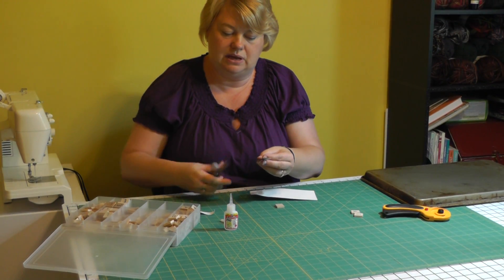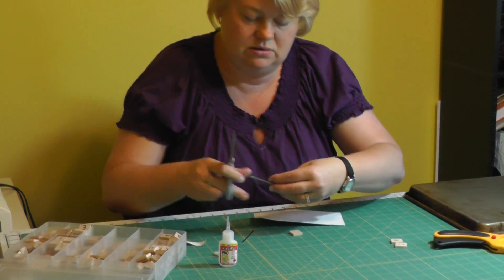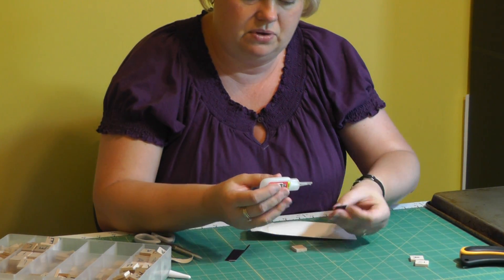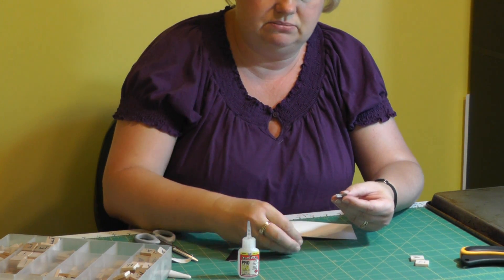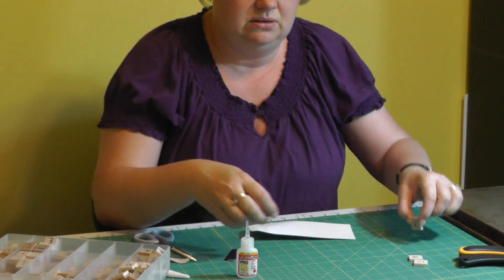I'm going to trim just a tiny bit off the top here. All I'm going to do is put a drop of superglue — I wanted to go ahead and use superglue because, well, it's superglue. It's a little sticky. There's the first one.